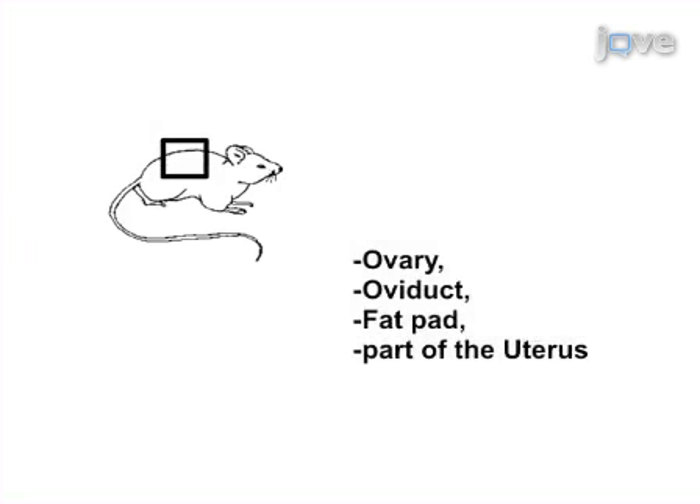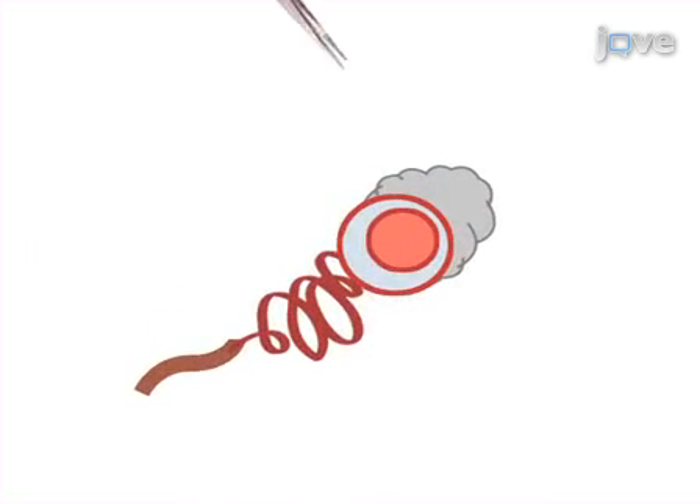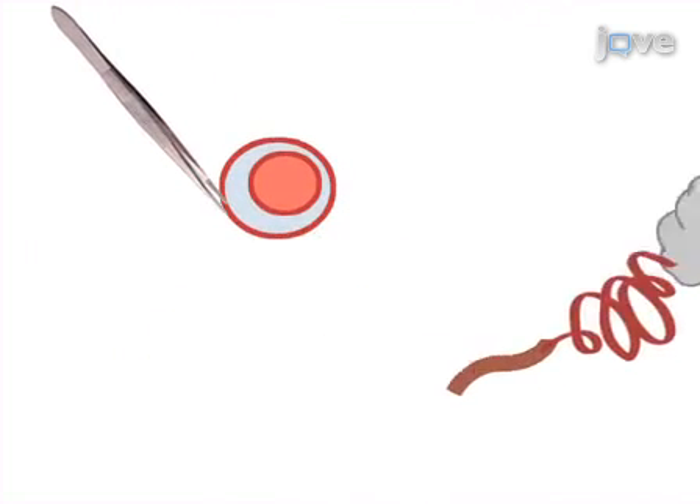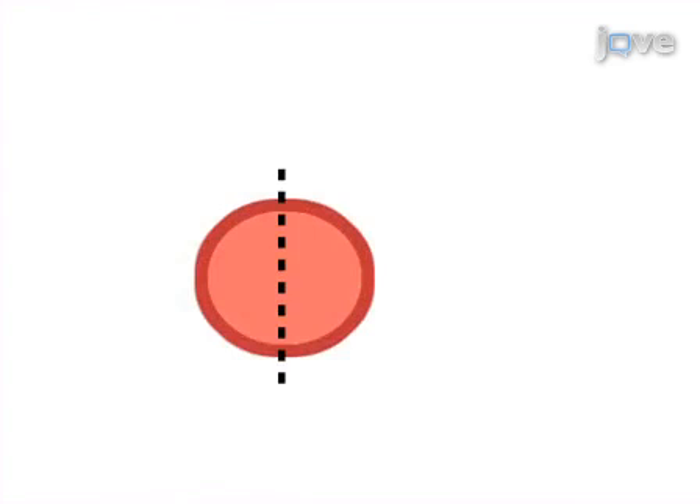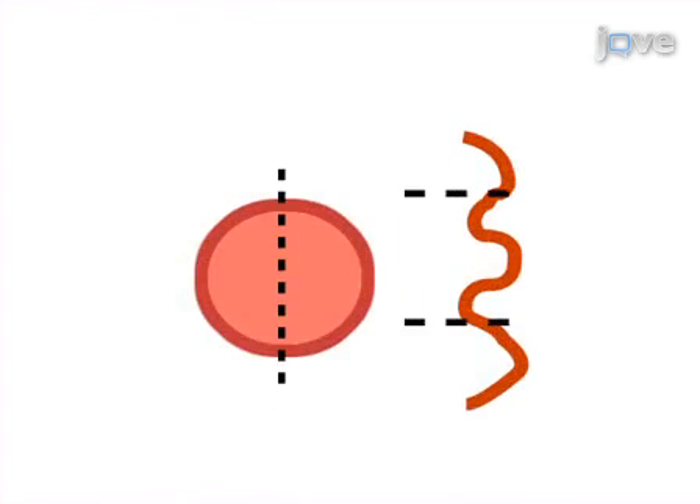First, dissect the ovary, oviduct, fat pad, and part of the uterus from a mouse. Then remove the bursa and dissect apart the oviductal membranes with a pair of forceps, and cut each ovary or oviduct into two to four pieces termed organoids.